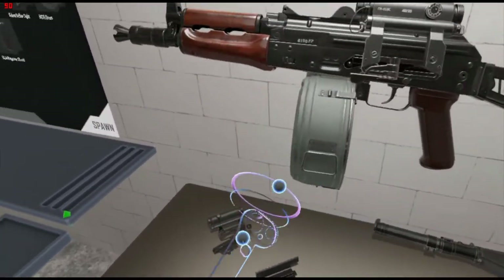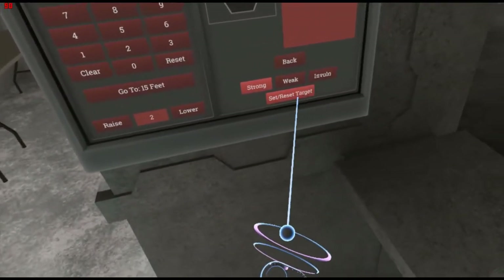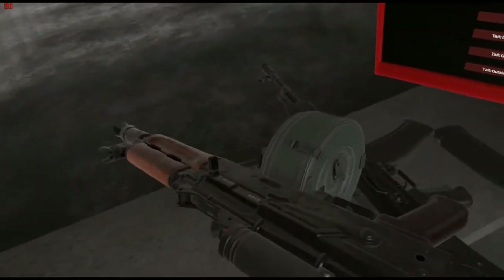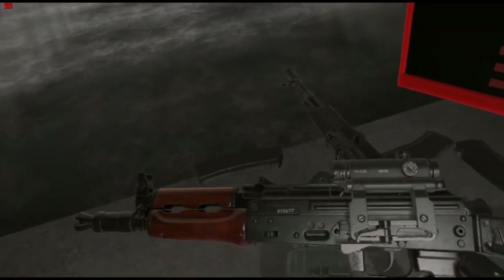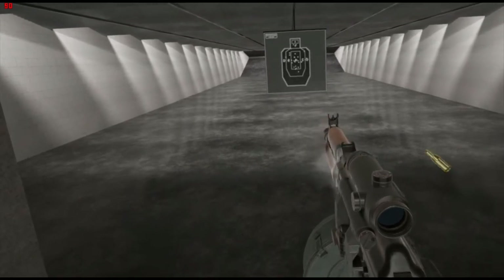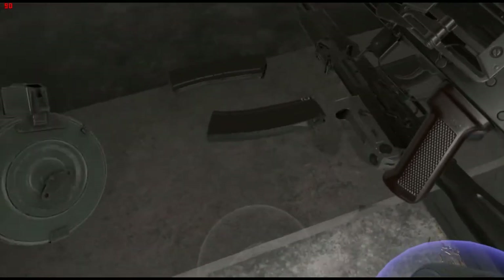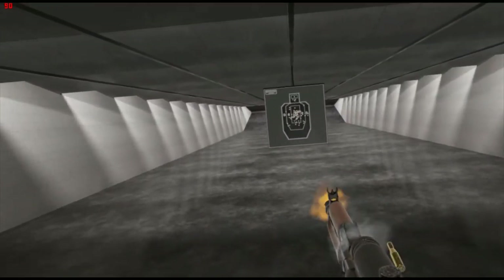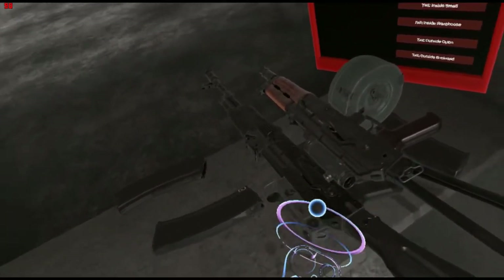Very nice — honestly it looks a bit weird with that drum since it goes straight down rather than curved, but it works for what it's worth. Let's reset the target and try a weak target this time, see how quickly we can tear this thing down, especially with this drum mag. I accidentally re-engaged the safety there, but very nice.